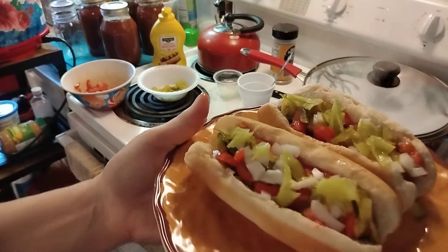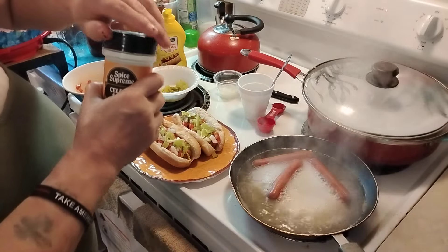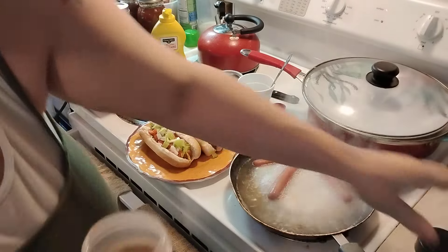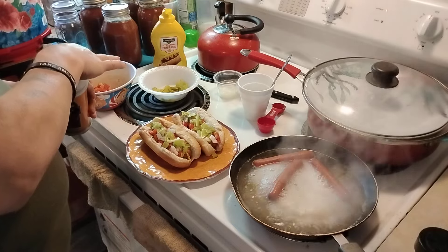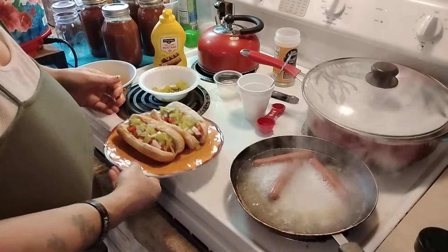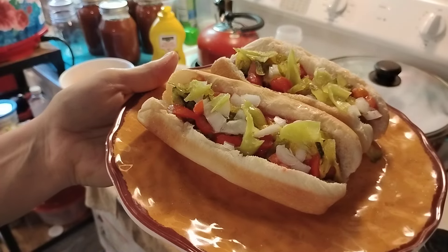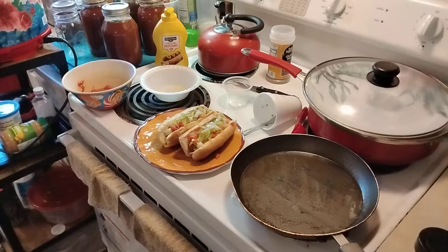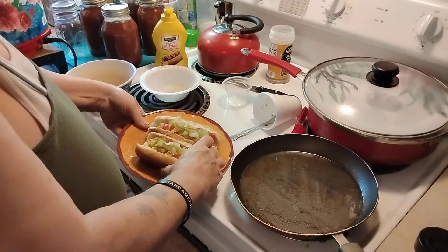There's how you make it. To make it a real one, we're also going to put a little bit of celery salt on top. There you go — there's your Chicago style hot dog. Here's mine — I got my celery salt on top and all.